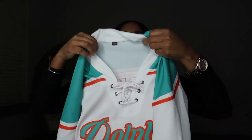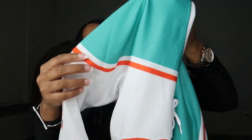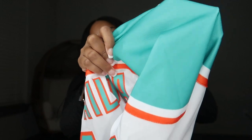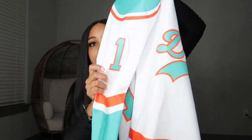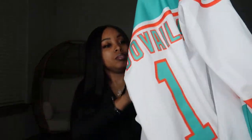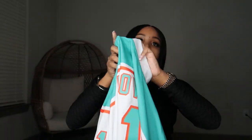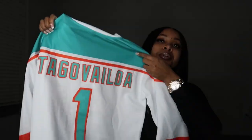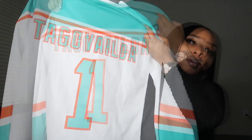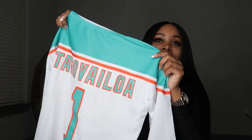Look how pretty that is — this is embroidery stitching. And this material, I can tell just from holding and feeling it, it's breathable. There's the logo on the side, and I got the number one on the other side as well. I'm not even going to attempt to pronounce this player's last name, I'm not about to slaughter it like that.